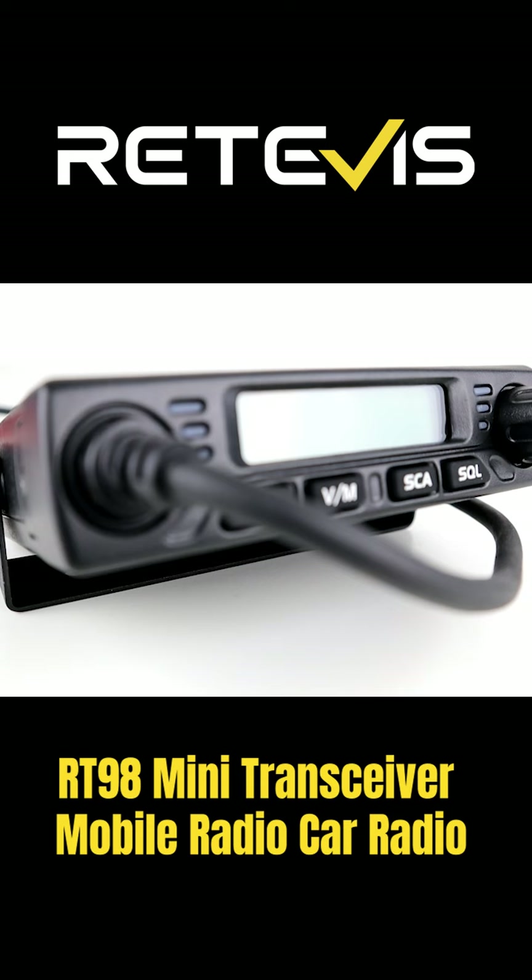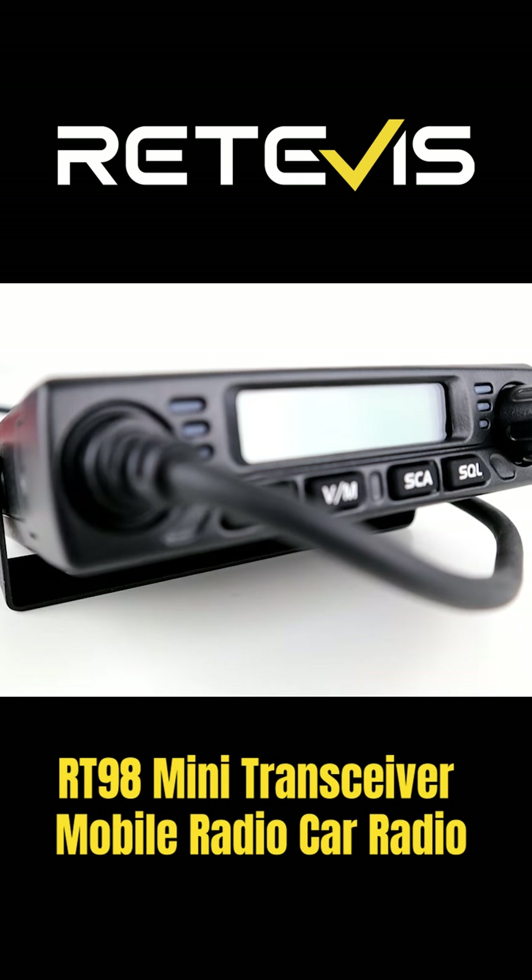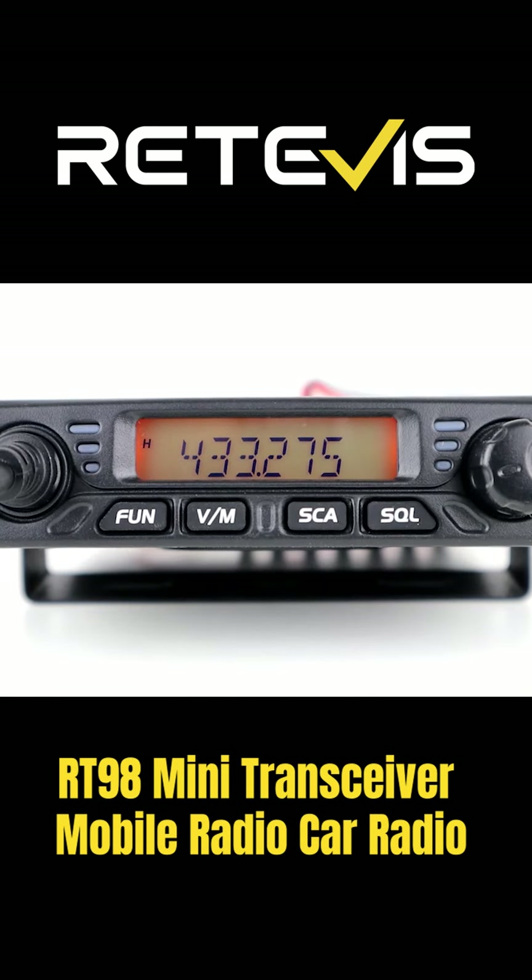So as you can see, decent little test there. We worked Royden M0LAX, he was around 20 miles away on UHF, and seemed to work really well. Audio on transmit and receive is quite decent, so yeah, a nice little small, portable, lightweight, low budget radio there from Retevis.